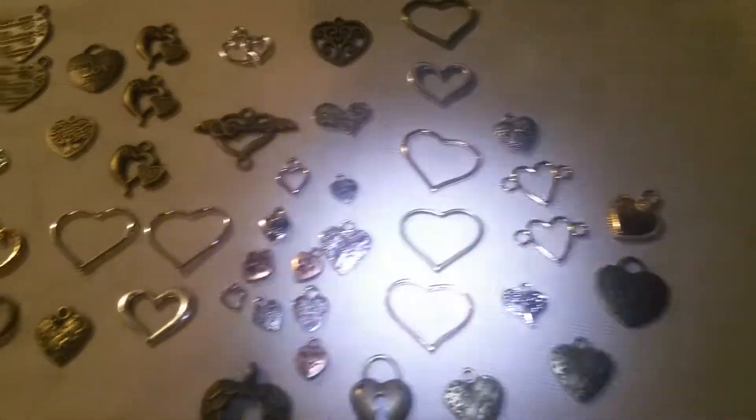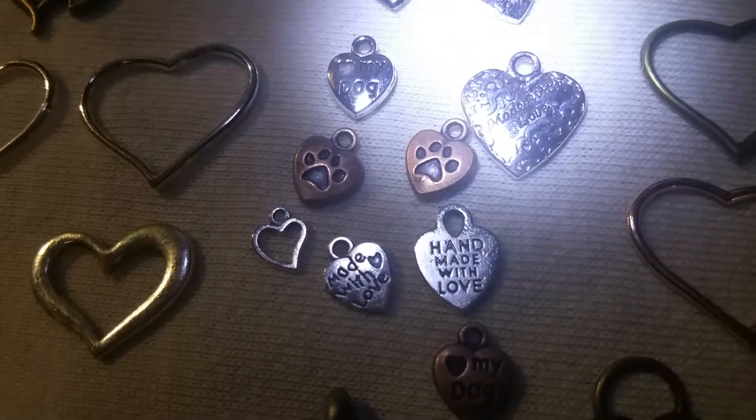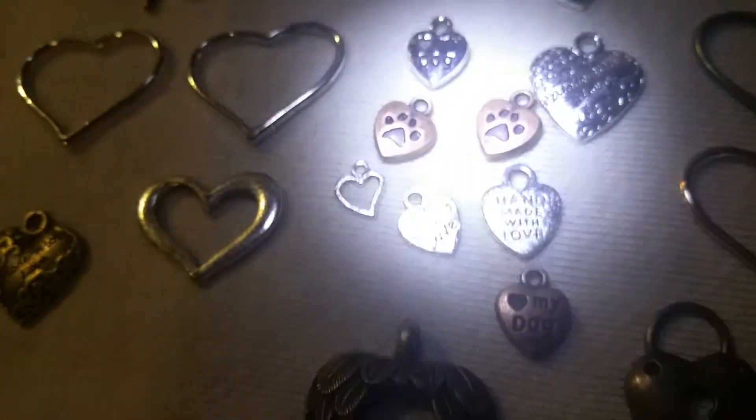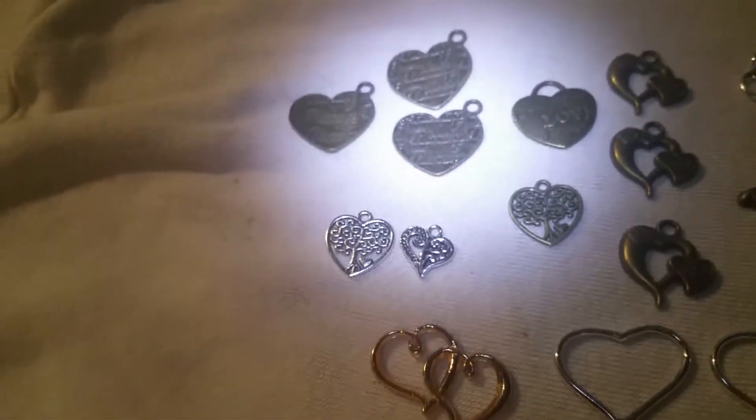These are my new heart charms — I got some cool ones. Some duck falls, I love my dog right there, two duck falls. And some of them I can use on my little bricks blocks.